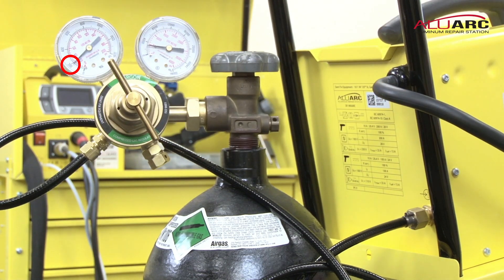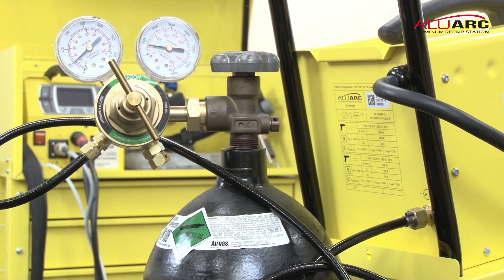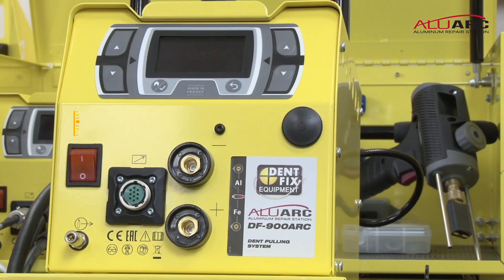Your gas system is now set up, ready to be used on your DF900ARC Alu-Arc Dent Poleing System.